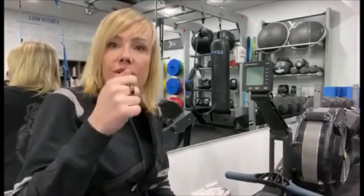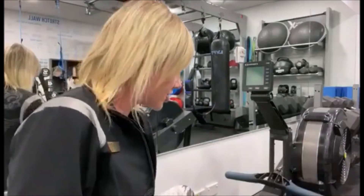Remember, you can film yourself like I'm doing right now, or just take a screenshot of your results after you're done with the challenge.